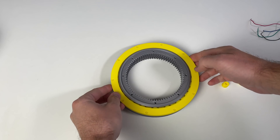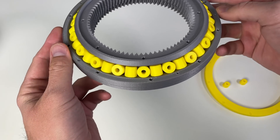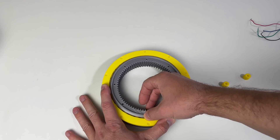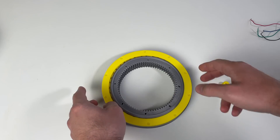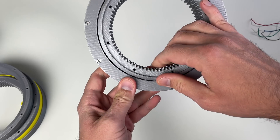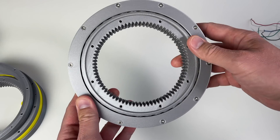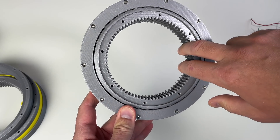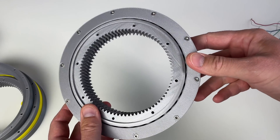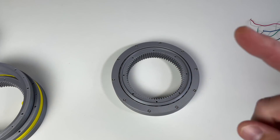I decided to start 3D printing from the bearing — the slew or cross roller bearing. Here's the first iteration. You can see the rollers; it's a real cross roller where each roller has a conical shape. This first prototype has a lot of play, so I need to take care of that. After multiple other prototypes, I finally got to this one, which does not have a lot of play. But it does not rotate as freely as before, and the rotation is not very smooth — there are some points where it sticks. Maybe lubrication will help.